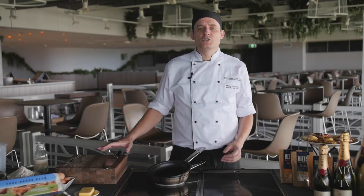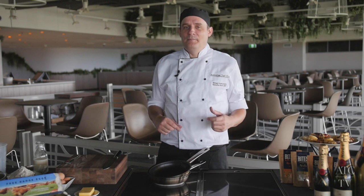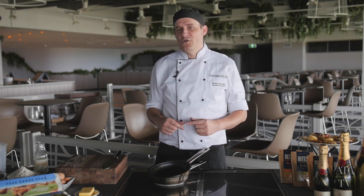Some of the toppings require a chopping board and a knife. If you're a child, first of all, you're amazing for cooking for your mum, but maybe get an adult to use a knife for you.